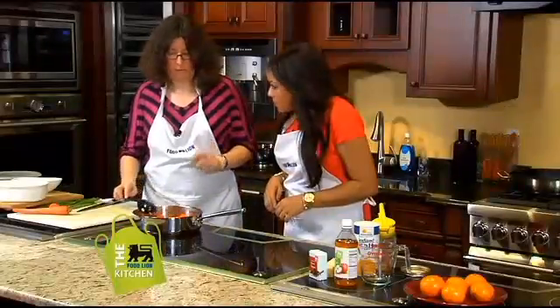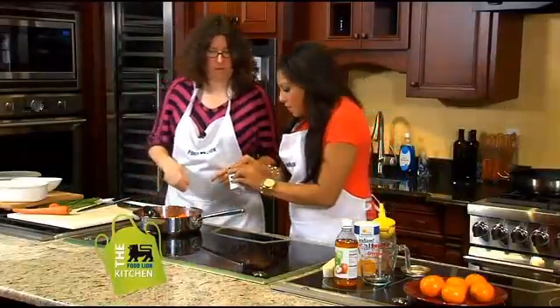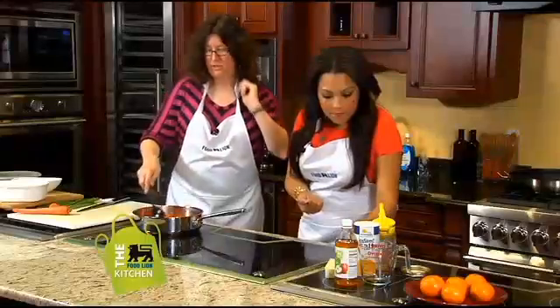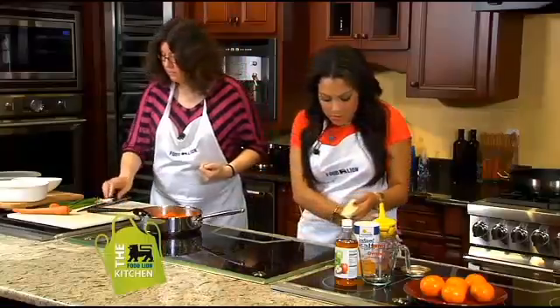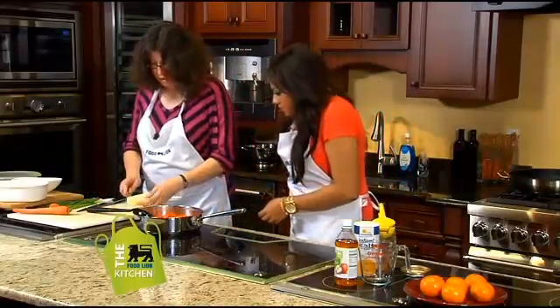It really smells like tangerine. We want to make sure we get a little more seasoning in here, so a little pepper. Spread it around. And we finish it with some butter to give it a little bit more shine and a little bit of flavor, because butter is good.